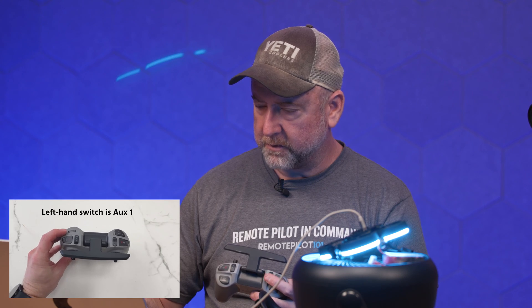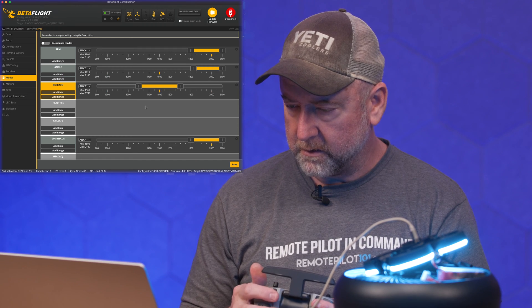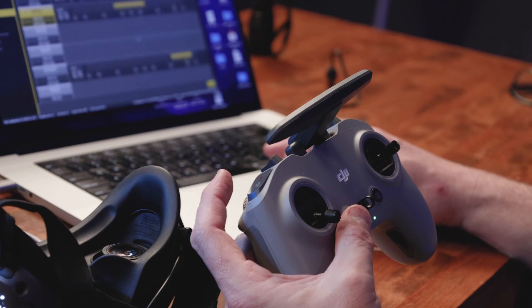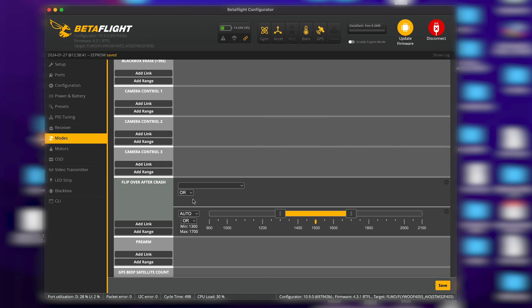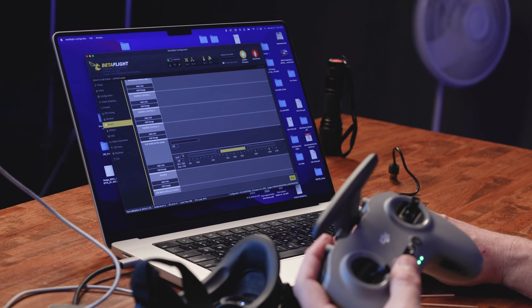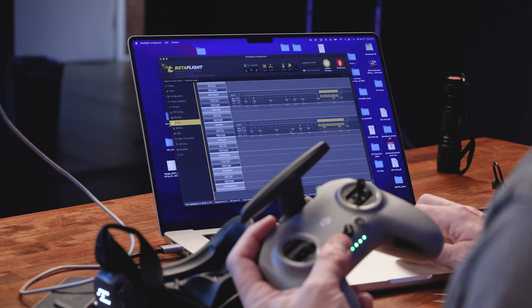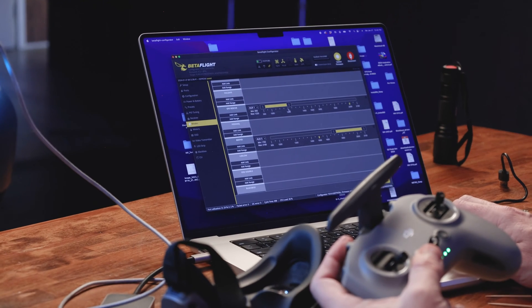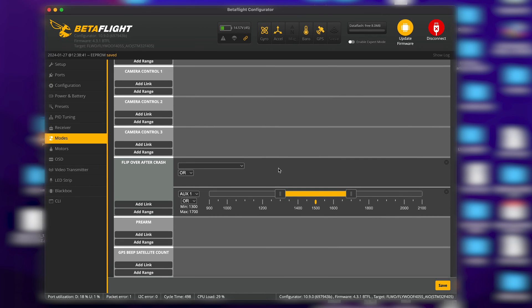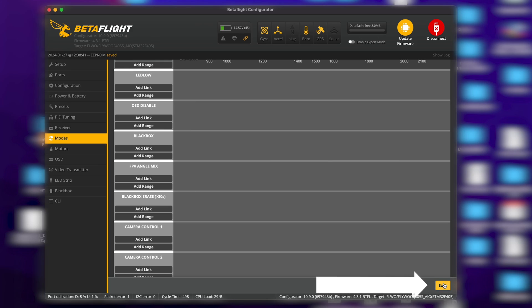GPS rescue will be aux one. So I've got arm, disarm, angle, horizon, acro, lights, and beeper. Flip over after crash will be on the same aux as GPS rescue — aux one. In the middle it's flip over after crash, and at the top it's GPS rescue. Actually, I should make it so all the way down is nothing, the middle is flip over, and all the way up is GPS. I like the down position to be my default setting. So I'm going to save.